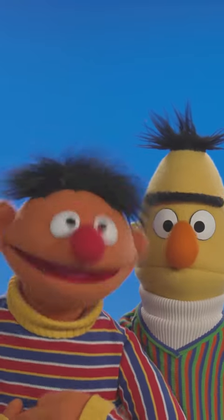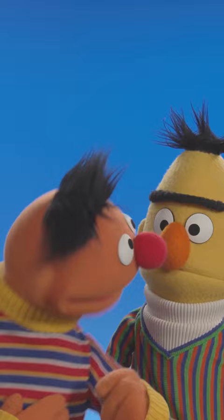Hey there, Ernie here to show you how to make your friend laugh with my best buddy, Bert. I do love to laugh. Yes, you do, Bert. Okay, here we go.